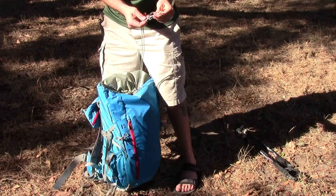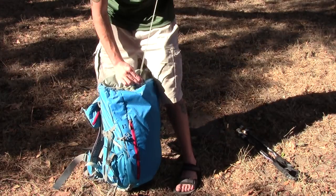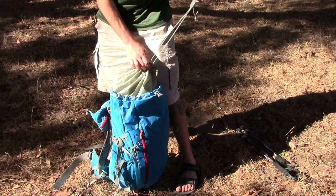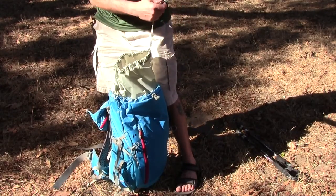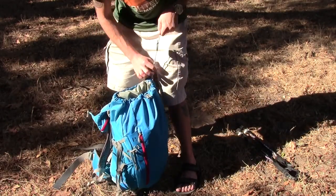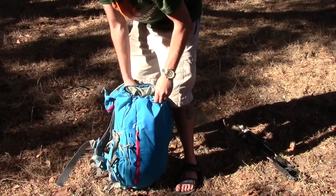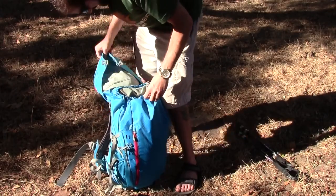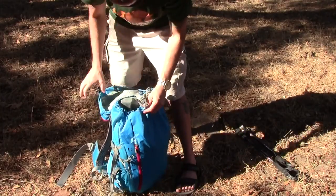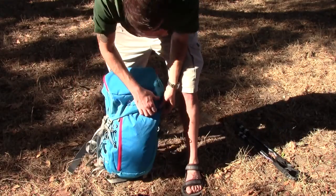You cinch that down and you have this really unique closure system. When you cinch this down, it's good — it's not going to go anywhere, it's not going to loosen up. You pull this and that's what loosens up the drawstring. You tuck that all in on itself. There's also another cinch here that tightens everything down even more, and then a strap that closes everything and keeps it all secure.